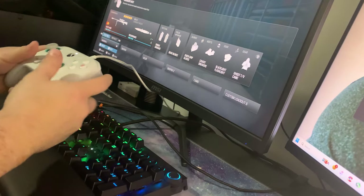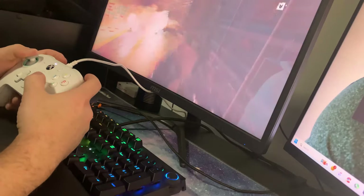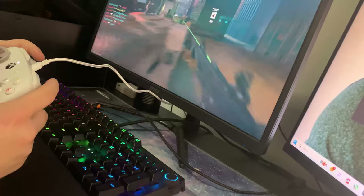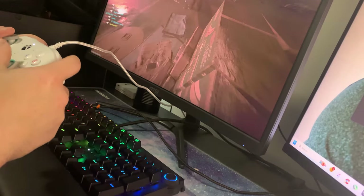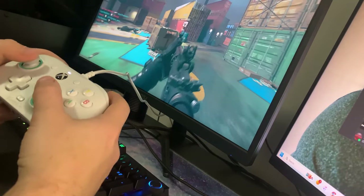What is going on guys, Fatal Reaper here bringing you a video. Today's video is about the TikTok controller. If you guys haven't seen it, this is an Xbox white controller — it's a G7 SE controller to be exact. You can get it off TikTok, and that's mainly where you're going to see it. I'm doing some gameplay of it right here so you guys can see it in action.